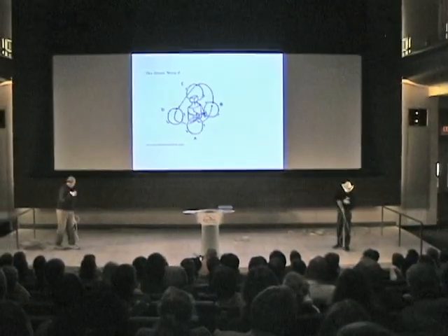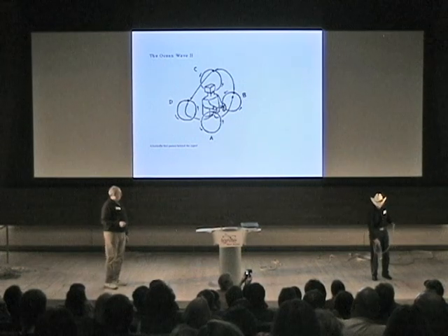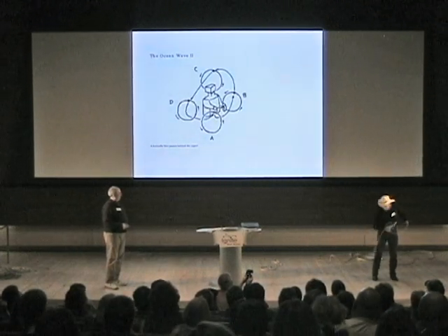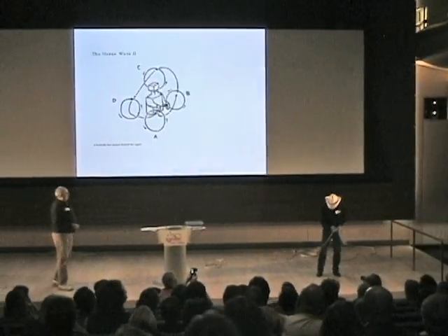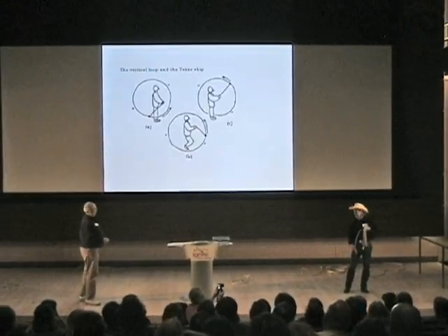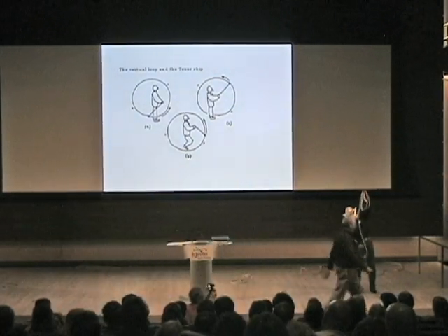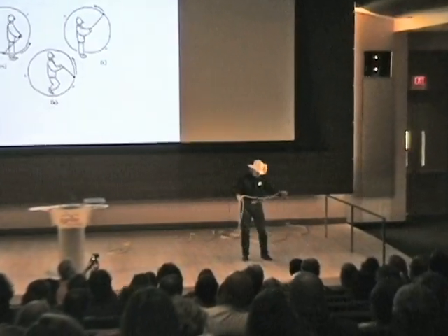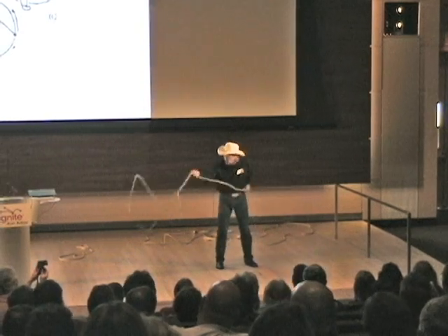All of the bigger ones after this are tricks where you can actually hold on to the spoke. I'll give it one more try — the finale. This is what Doug is a world champion at. Or he will be.